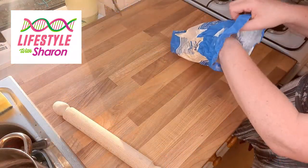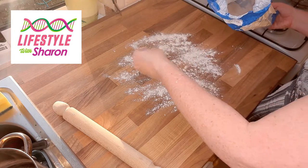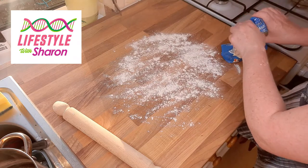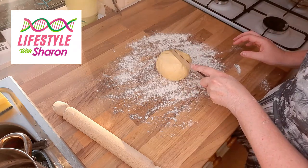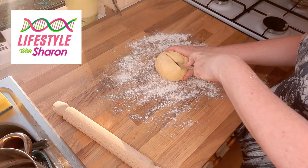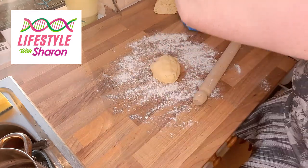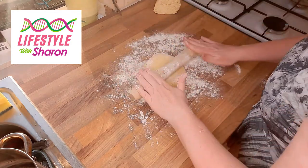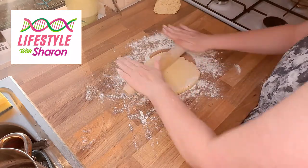Sprinkle the worktop with some flour to roll out your pastry. Bear in mind that if you've left your pastry in the fridge overnight, take it out a couple of hours beforehand to let it soften. Take it out of the cling film - you want just over half for the bottom and less than half for the top. Roll out the bottom part first. Put a bit of flour on your rolling pin, apply slight pressure, and then turn it until you get the size that you want.